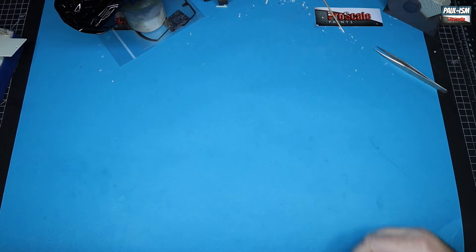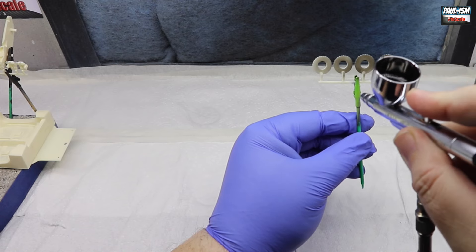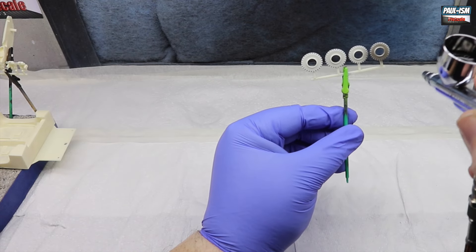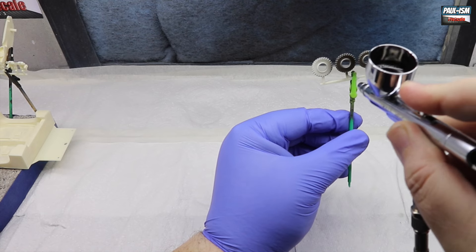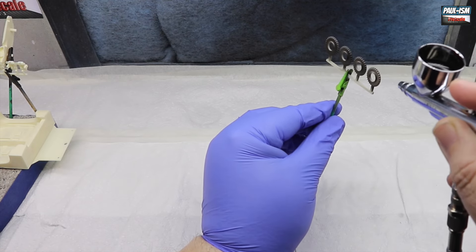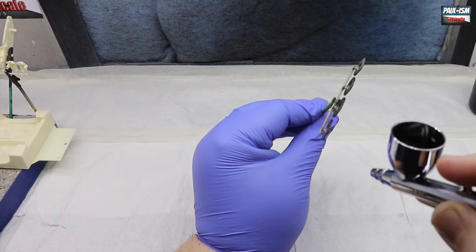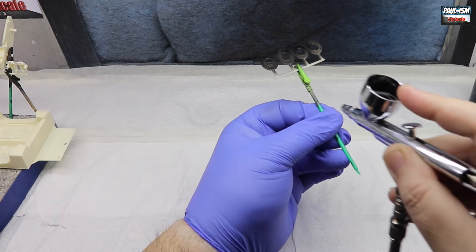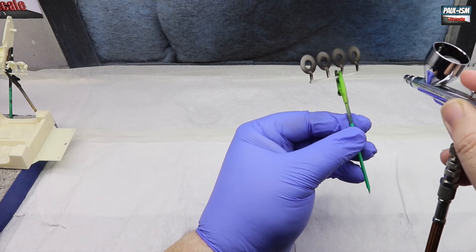In the booth we've got some Mr Surfacer 1500 Black, I-Water HPCH airbrush, and a couple of coats of primer on every part. I know a few people say you don't need to prime these parts, but primer is the base for the paintwork. Preparation is key - the better the job you do here the better it'll look overall, so I prime everything.